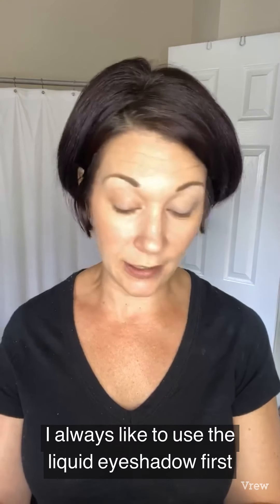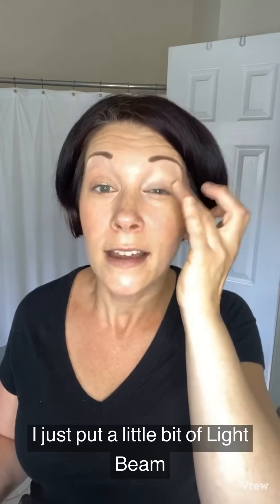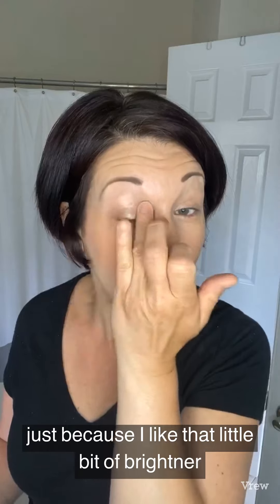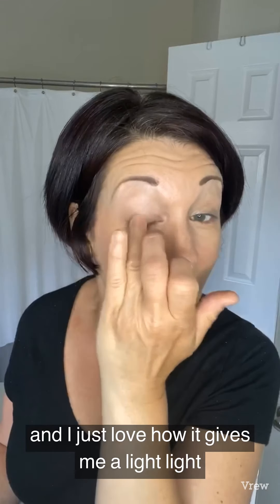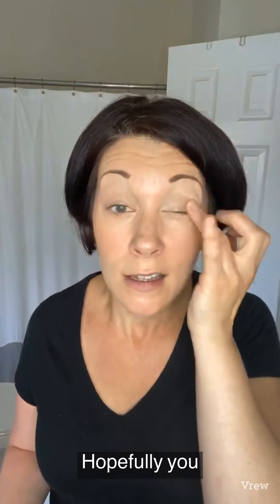Now I'm going to go ahead and start my makeup. I always like to use the liquid eyeshadow, so I'm going to do the liquid eyeshadow on both eyes. I put a little bit of Light Beam liquid eyeshadow on this eye to start — I always start my eyeshadows with Light Beam because I like that little bit of brightener. I love how it gives me a light shimmer without being too heavy.